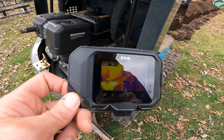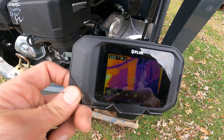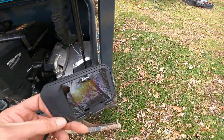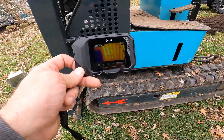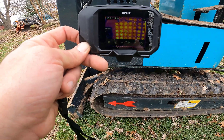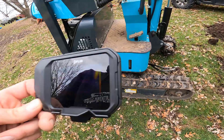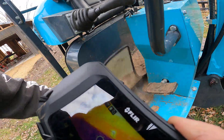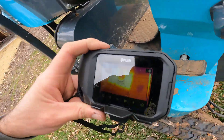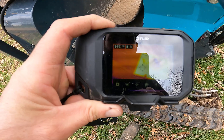We got 100 there. 133 on the cooler on that side - I can't get into the other side. 132 inside the cooler. Let's see what the top of the tank is - this is kind of fun, this might have turned into its own video. The hydraulic tank itself is 140 degrees.